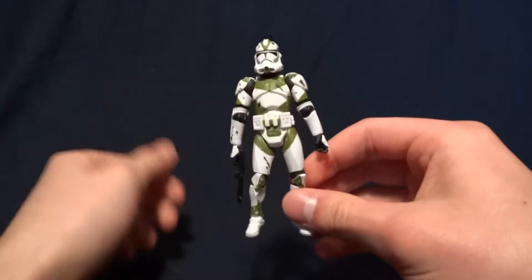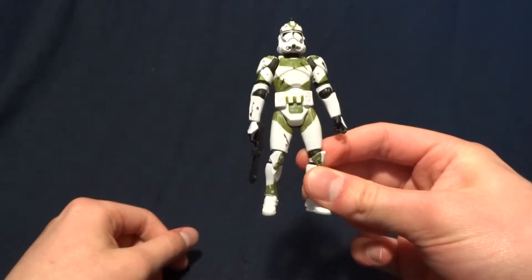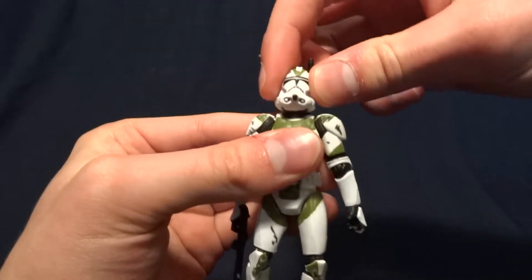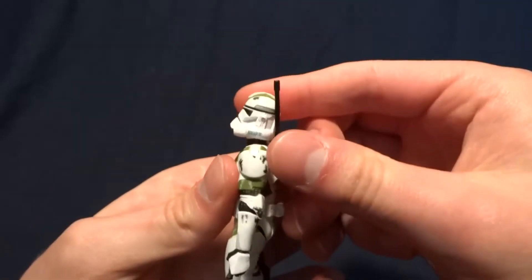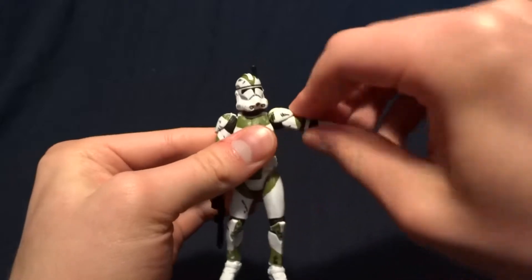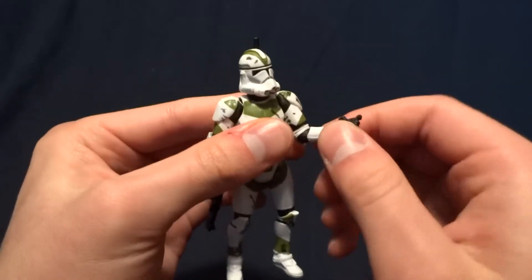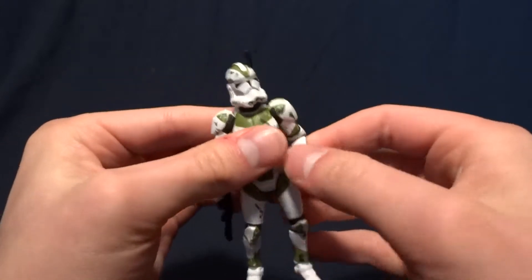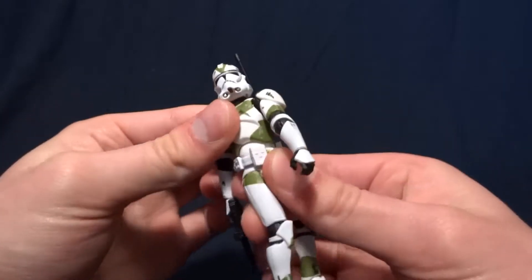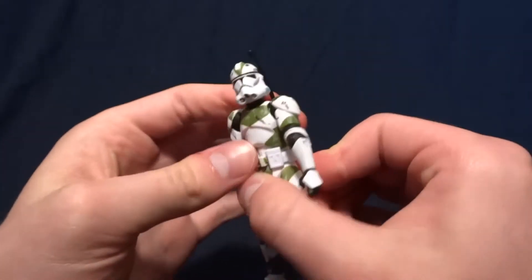He does have pretty good articulation, and I want to mention that this mold of the Clone Trooper body is my favorite, even though it is kind of limited in certain places — I think it looks the best. In his head he's got a large ball peg, which gives him a really great range of motion. He can look up, down, tilt his head side to side, and twist at 360. He's got ball hinge shoulders that go up about this far and spin at 360. He's got ball hinge elbows that do swivel, and swivel wrists. He's also got a hinge that runs forward and back, and on top of that it does swivel, so you get really good range of motion in the chest area.